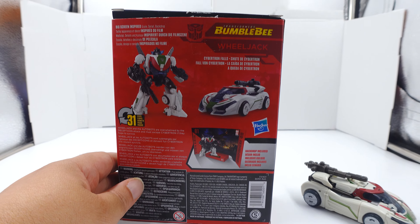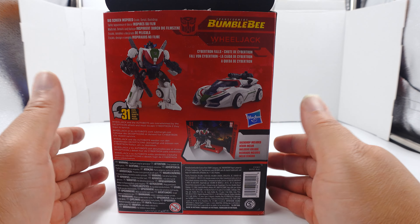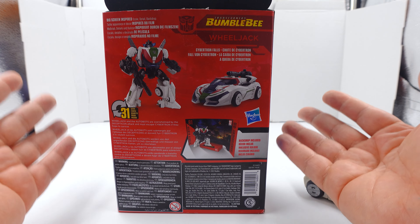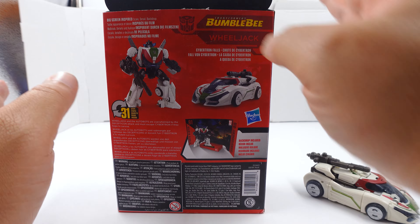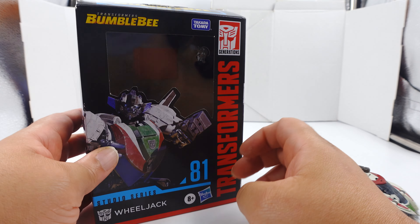On the back you get to see his 31 steps - a lot of intricate steps - and he has a little display. It's essentially the same display because they all come from that same one scene. I'm not really going to pull this out of the box. Alright, now we're going to do some quick measurements.